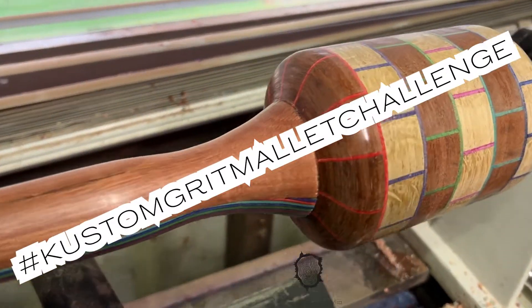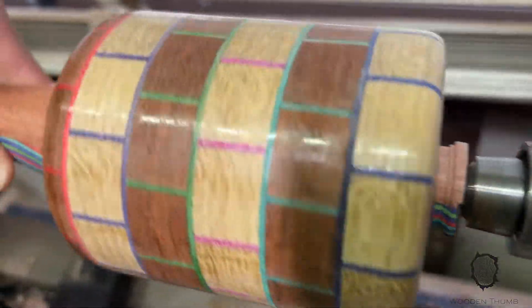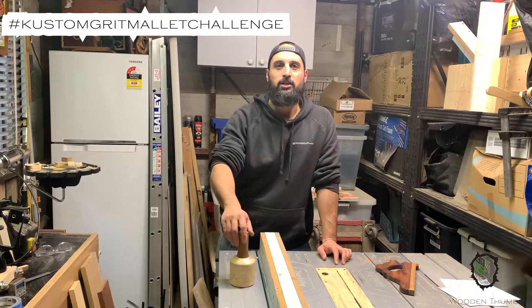Welcome back to the channel. Today I'm going to show you how I'm going to build my mallet for Scotty's Mallet Challenge over at Custom Creations — the hashtag is #customgritmalletchallenge.